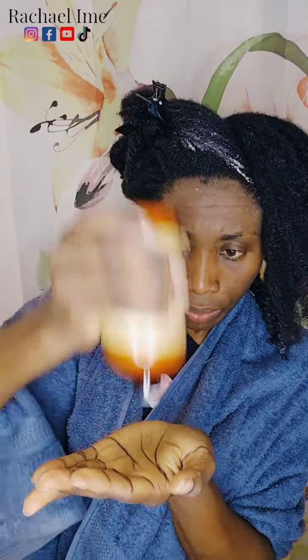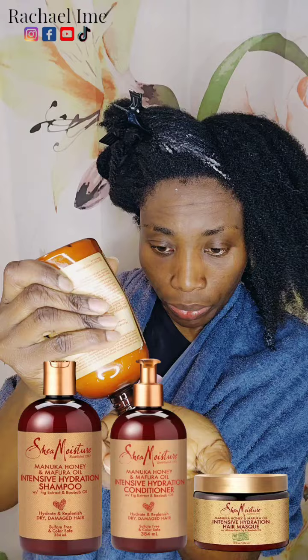Hi loves, today I'm going to share with you guys how I am going to condition my hair without using a comb. The product I'm going to use to condition my hair is the Shea Moisture.